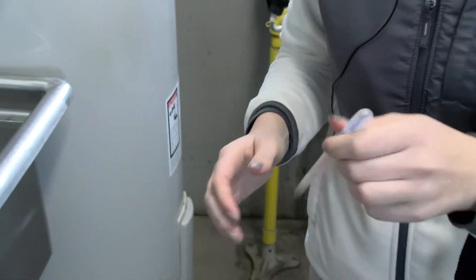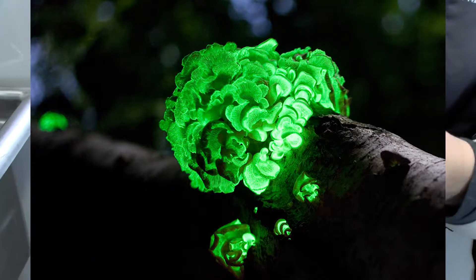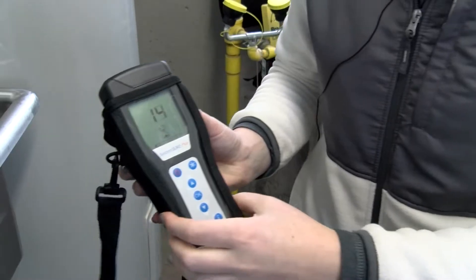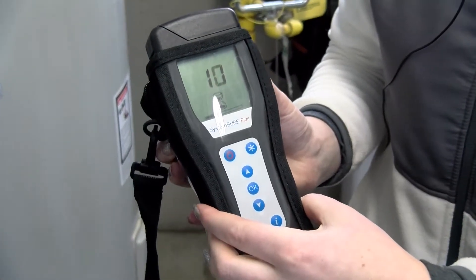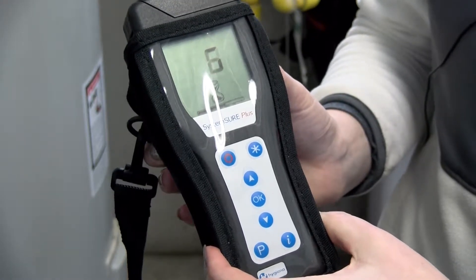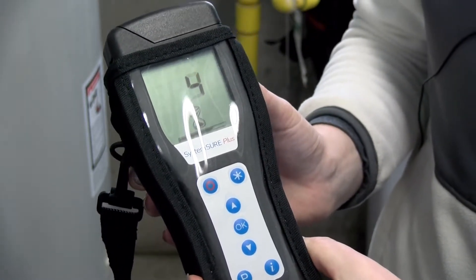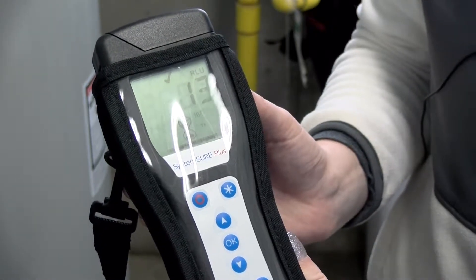The ultra-snap testing swabs have a bioluminescence enzyme that reacts to the presence of ATP. The more ATP present, the greater the luminescence. The luminescence value is reported as relative light units, or RLU. If a low RLU reading is obtained, then very little ATP is present on the surface, and the surface is considered clean.